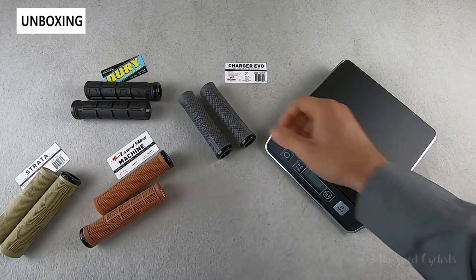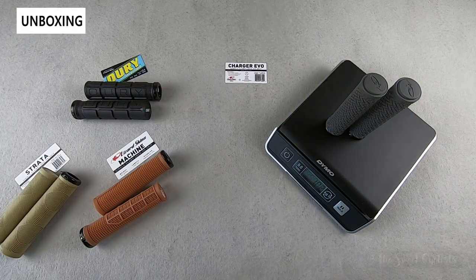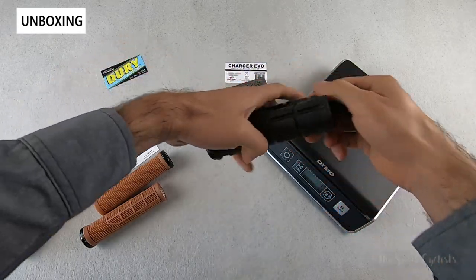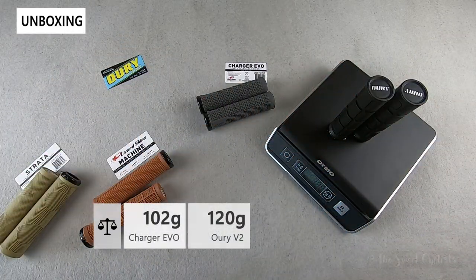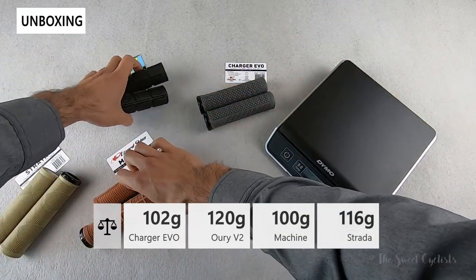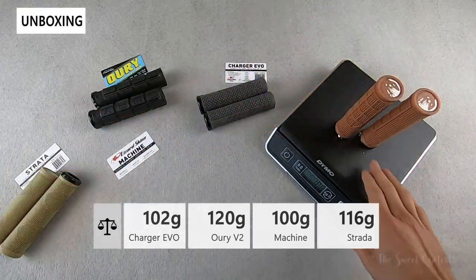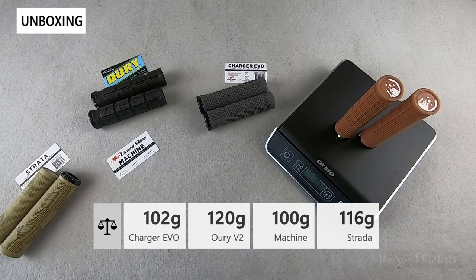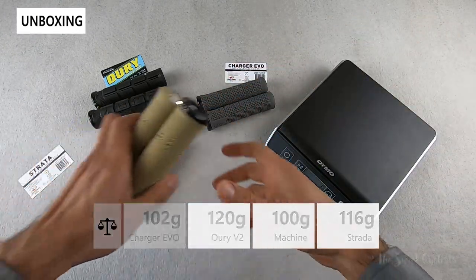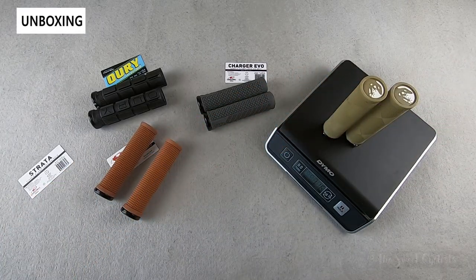Now let's take a look at the weight of the different grips. The Charger Evo comes in at 102 grams together. The Auri V2 comes in at 120 grams. The Machine comes in at 100 grams. And then finally the Strata comes in at about 116 grams.